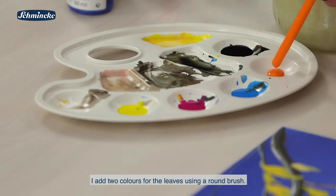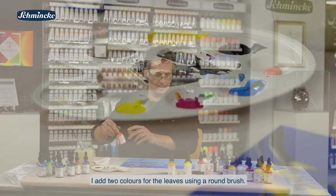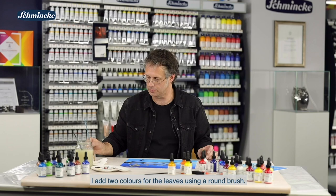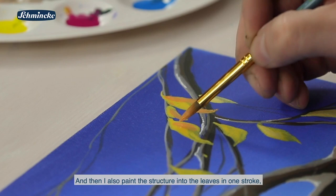Ganz einfach. Dann nehme ich jetzt für die Blätter noch ein, zwei Farbtöne dazu. Ein Rundpinsel ist gut. Dann lege ich hier auch aus einem Schwung, aus einer Bewegung ein bisschen die Struktur in den Blättern an – ein bisschen mehr Herbstfärbung. Ich setze hier noch ein bisschen Licht auf.